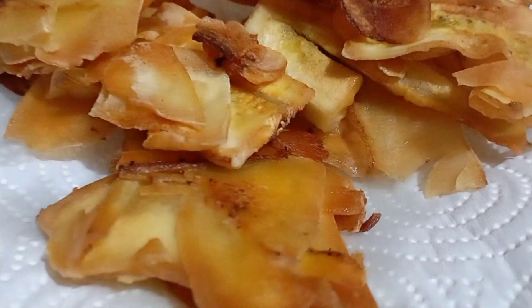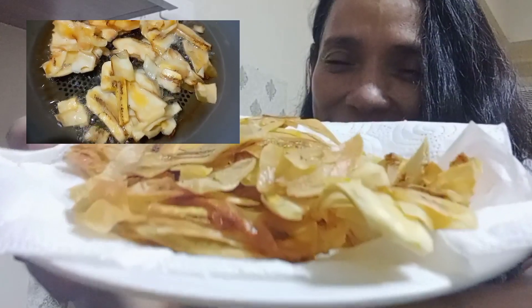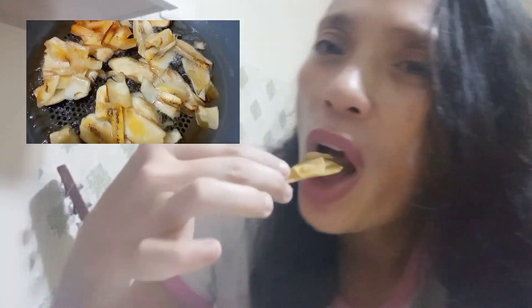This is the finished product guys — it's eating time now! Let's see if it's crunchy. Not a little bit... so good!